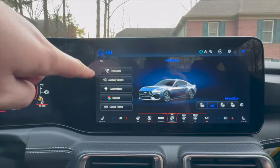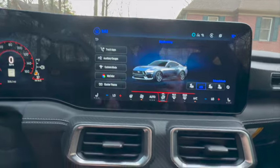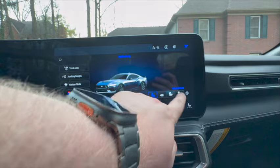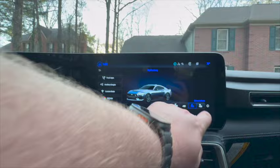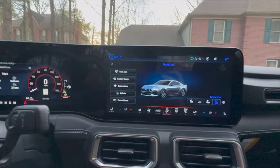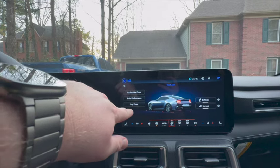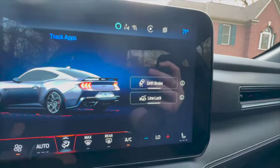From there we can access Track Apps, Auxiliary Gauges, Custom Mode, My Color, and the cluster settings. Currently we're in Normal — we can go to Quiet, then move it over to Sport, and then to Track. There's a huge difference. In Track Apps gauges, you've got acceleration time, brake performance, lap timer, drift brake, and the line lock feature.